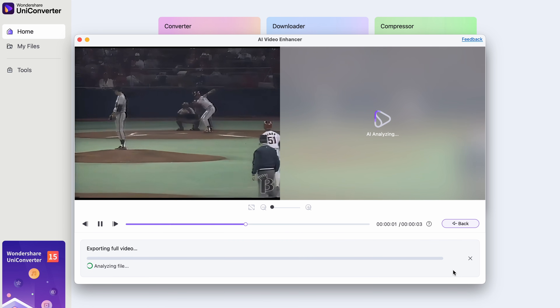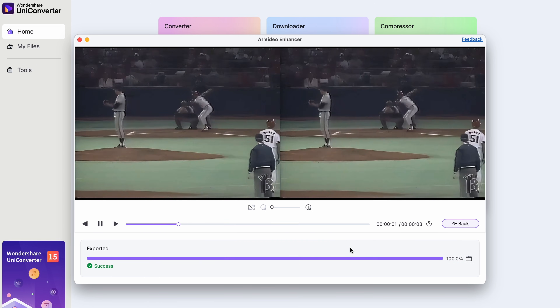Now let's wait for this process to finish. We've performed all of the enhancing functions on our clip, now let's see the result. This is the original video, and this is the enhanced one.